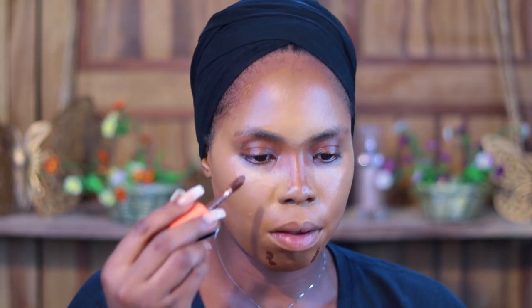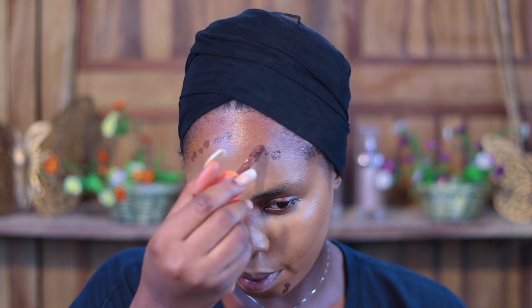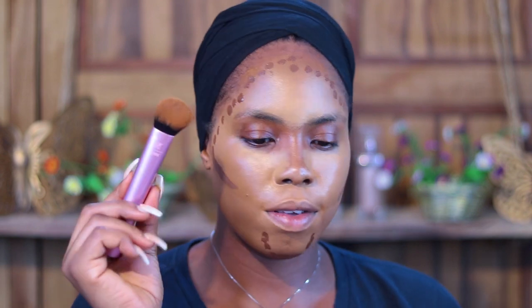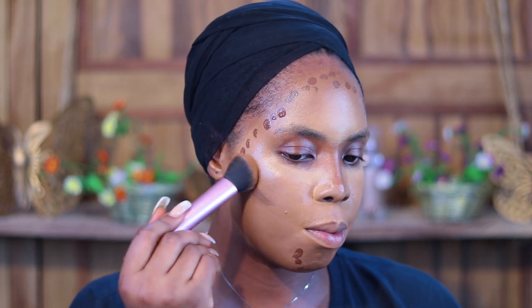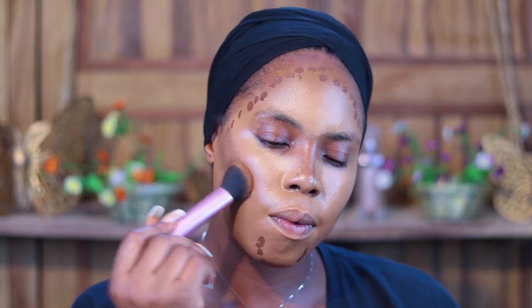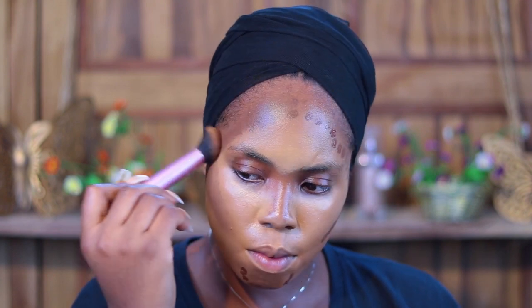It's in shade number four. She applies it all around her head and hairline, still using that same Instapop cheek brush. I'm just going to go ahead and go in with a bit of foundation just to make it look a lot neater than what it's looking like right now.